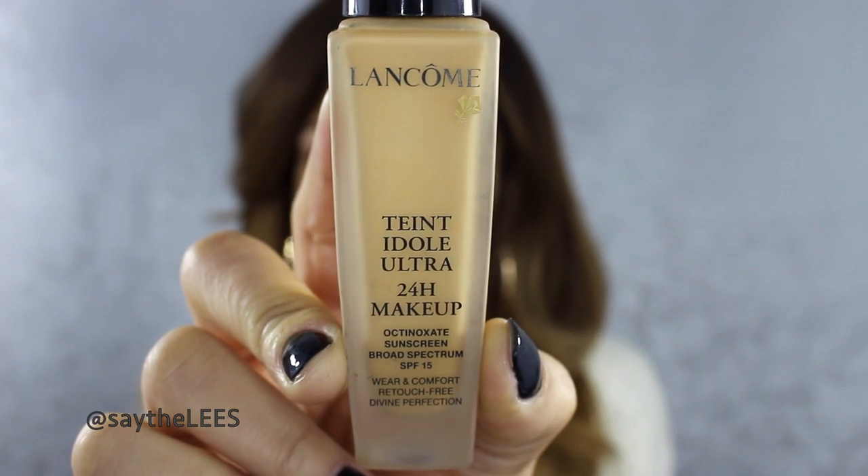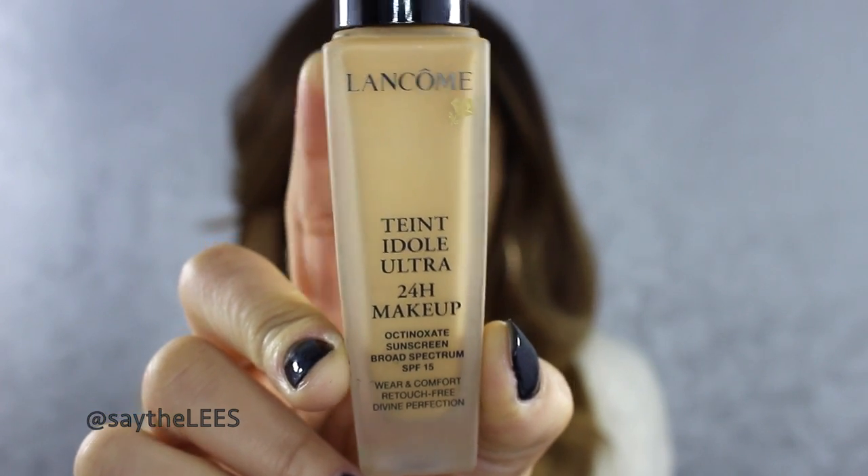It is the Lancôme Taint Idol Ultra 24-hour makeup. It has an SPF of 15 and it's also oil-free, which is great for me. I like that it's actually really lightweight but it has pretty good coverage — about medium to full — but you can get a really good sheer coverage too for those days when you don't really want to wear too much foundation.